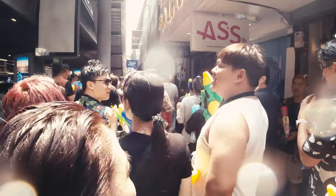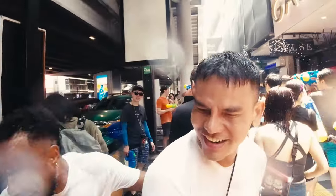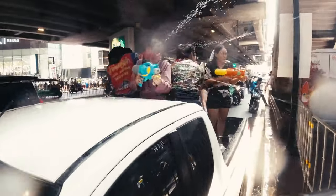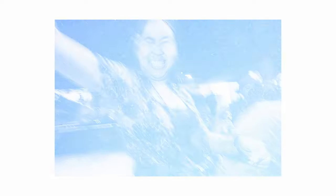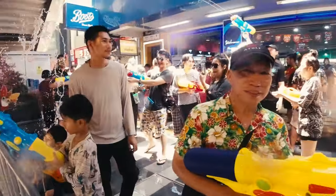This time I went a little later and it was busy right from the start — exactly what I hoped for. There was a massive battle going on between the people in the back of the pickup and those standing next to the road — the perfect spot to get some action shots.